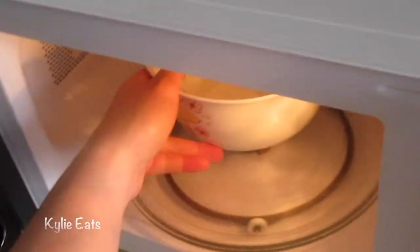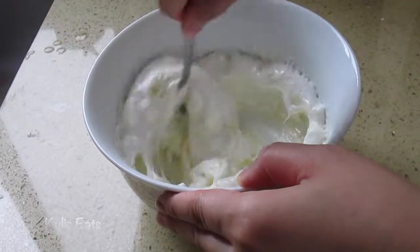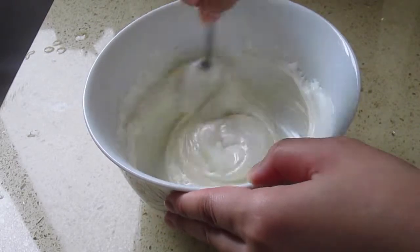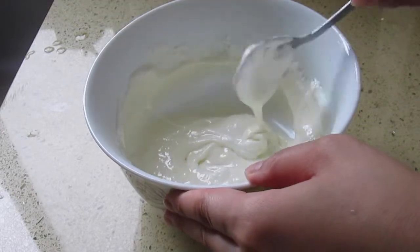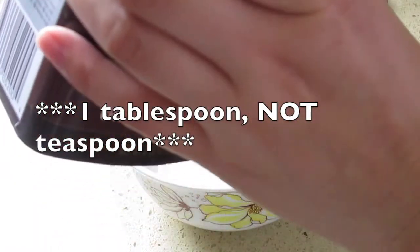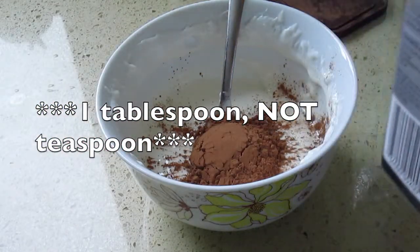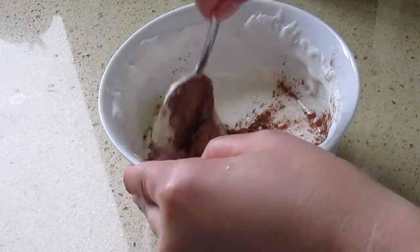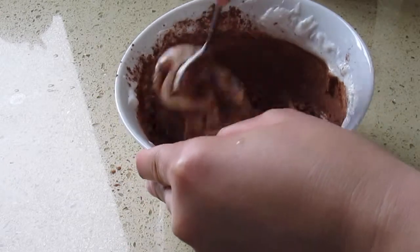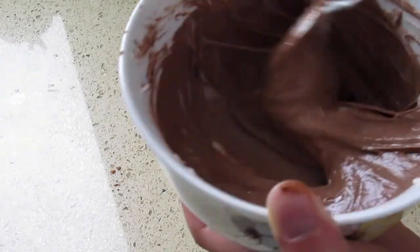Now we're going to stir it one more time. Then we'll add about a teaspoon of cocoa powder and stir until it's fully incorporated. It looks like it's fully mixed.